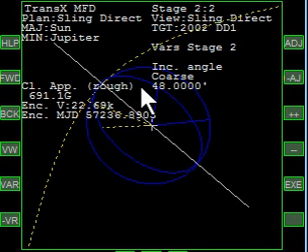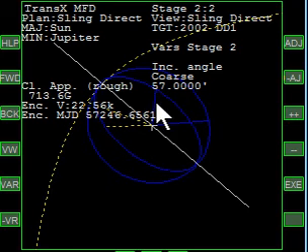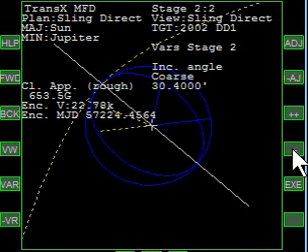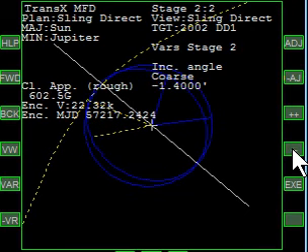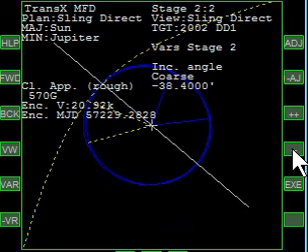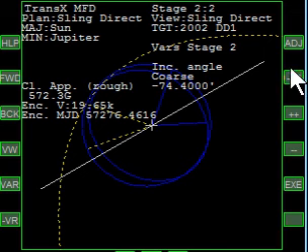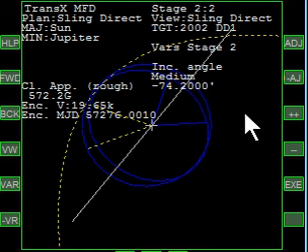Notice the inner blue one is becoming more inclined, or viewed from the side, instead of larger — that's not what we want. That inner blue one is the Trojan, and we want to expand it to circular. In effect, we're rotating it, so we're going to swing that the other way. As it gets larger and larger, the white line starts to swing around — that means we've effectively done a really good plane change. It's not optimized yet, but the plane change is done.